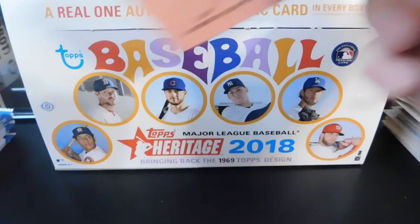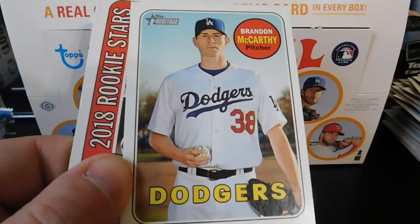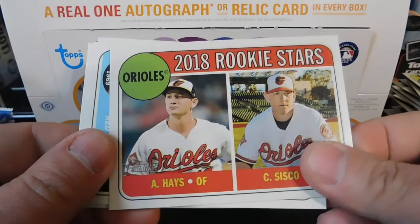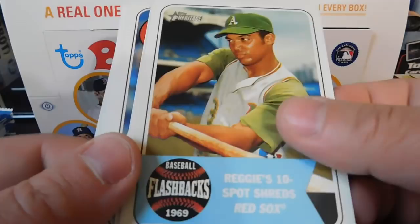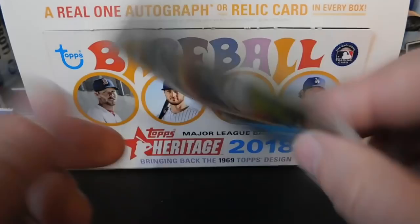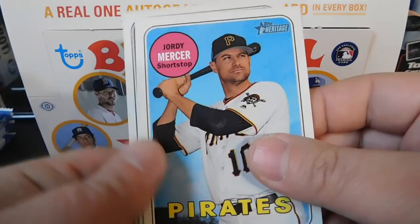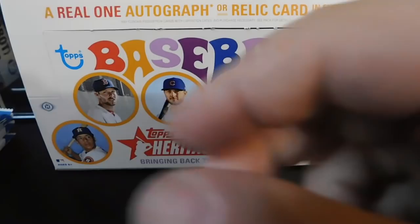Next pack gives us Alex Wood, a first series checklist, Brandon McCarthy, 2018 Rookie Stars of Austin Hays and Chance Sisco, and a Baseball Flashbacks insert — 'Reggie's 10 Spot Shreds Red Sox' featuring Reggie Jackson. Then we've got Jordy Mercer, an Aaron Judge, Wilson Ramos, and Carl Edwards Jr.